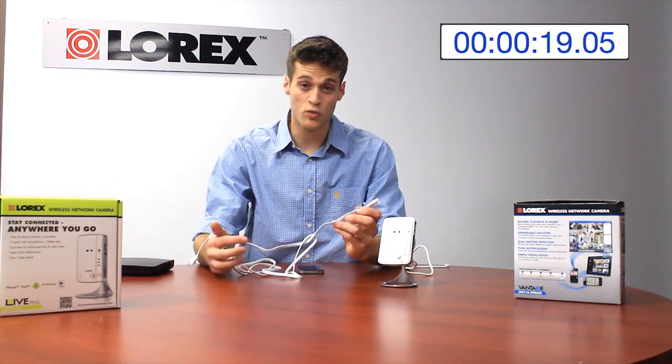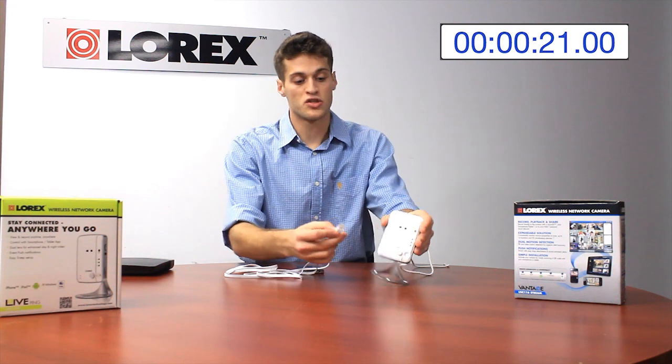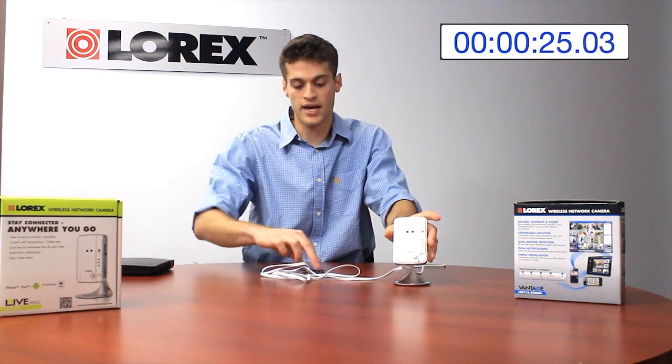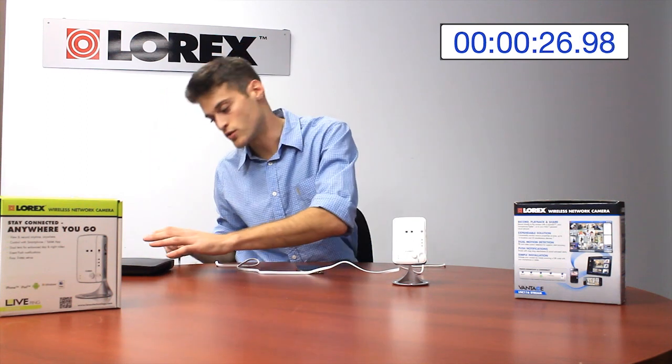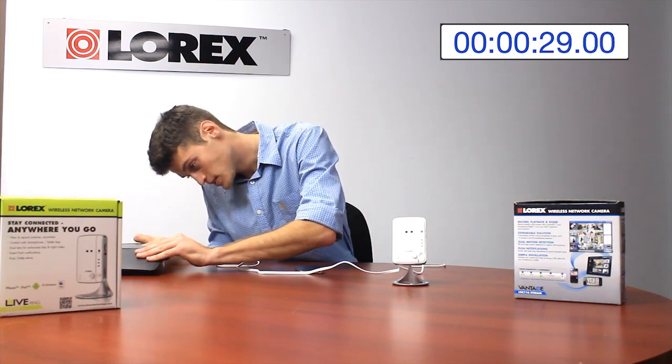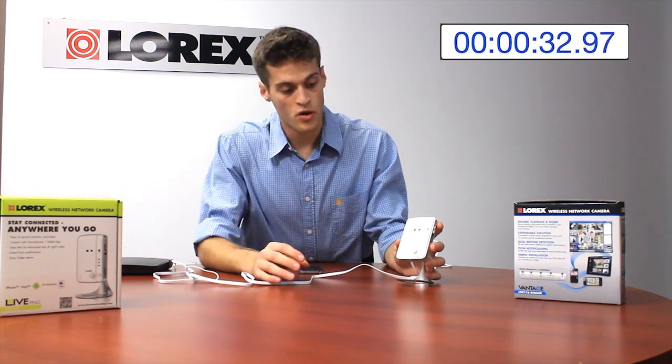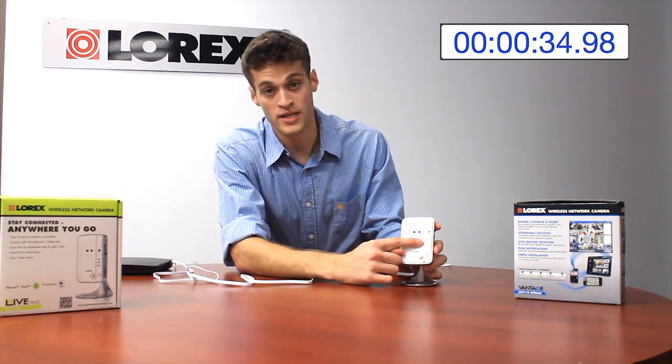Now there are two ways to connect this camera over the internet: through ethernet, so it's a direct wire, and via Wi-Fi. So let's get it to the ethernet first — plug it into the NET port on the back of the camera, connect the other end directly to the router. Now we'll know that this is connected to the network with a nice solid blue LED over here.